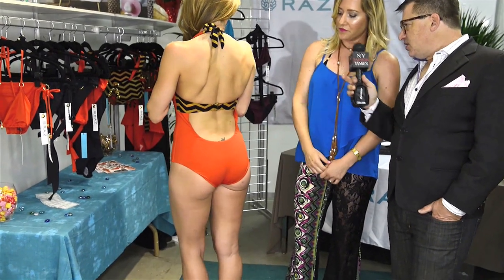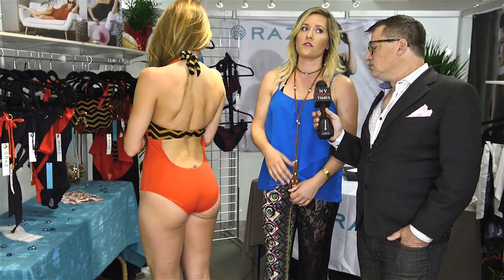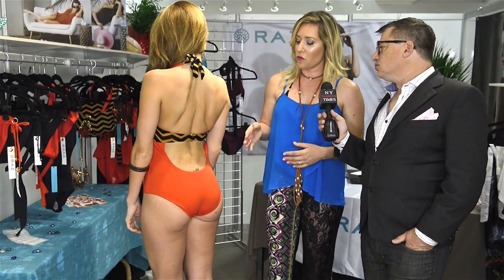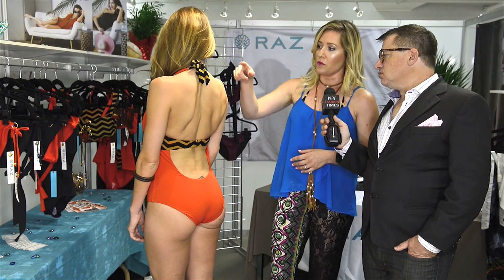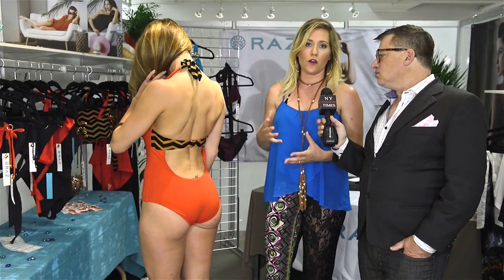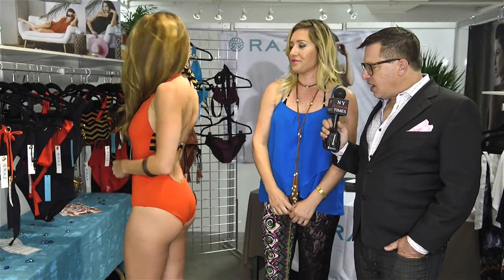Tell us a little bit about the detail in the back. It was important to me to pay close attention to the details, and that's why we have the contrasting strap in the back with the gold luxe clasp and the low back line. We also pulled the nylon poly through the front, and the combination makes it really unique.